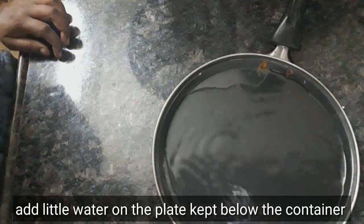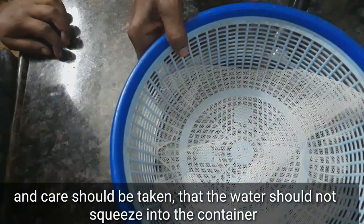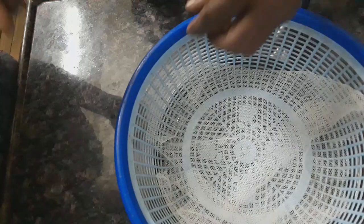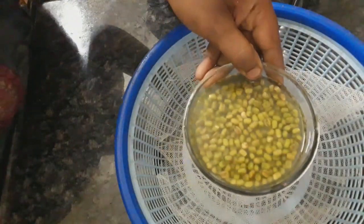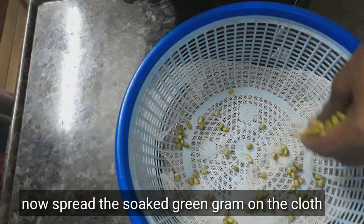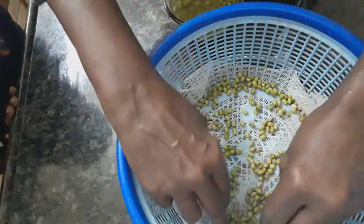Use this container. This container will be filled with holes. Use this container. When you soak it in the water, spread it a little bit. Use this container to spread it.